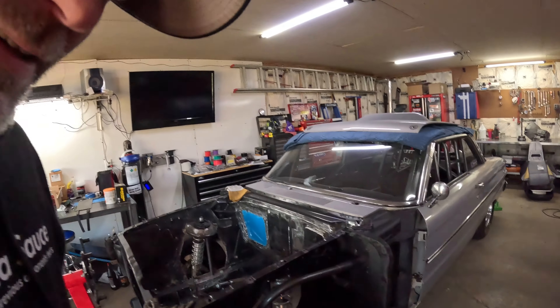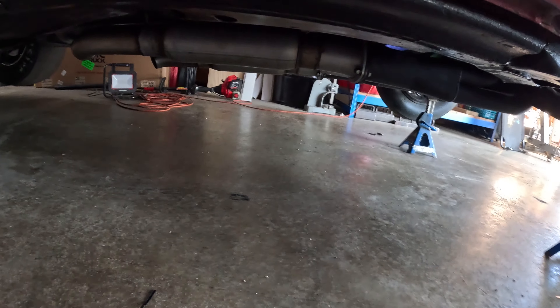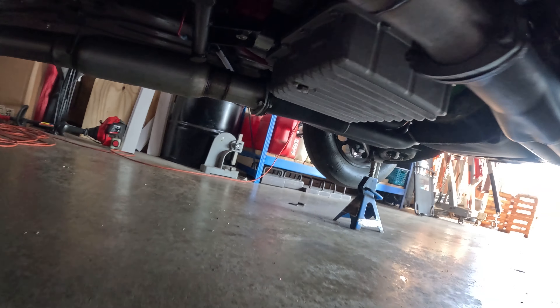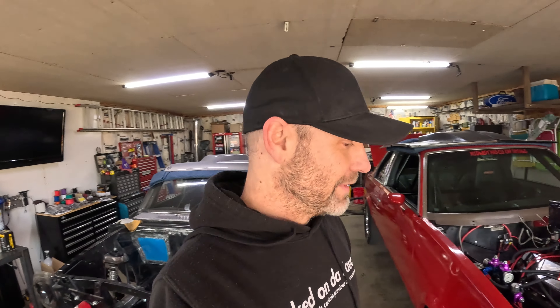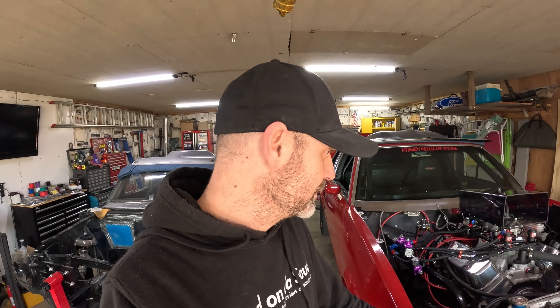All right, it looks like we're looking clean. Don't see no major transmission fluid leaks under here — that's a good thing. So moving forward here, now I'm gonna go buy some more transmission fluid because we wasted enough trying to fix the stupid transmission.